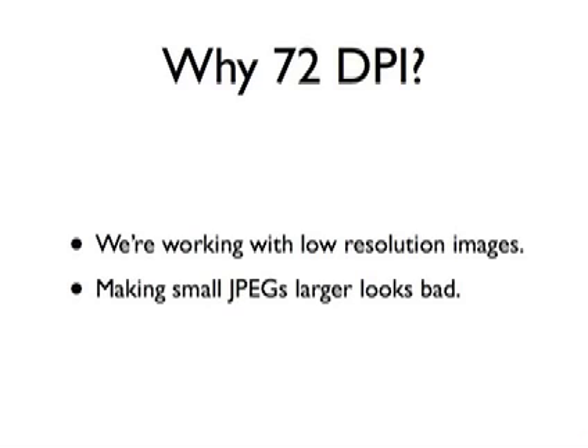Now you're probably wondering, why 72 dpi? Well, it's standard screen resolution and you're going to want to show these off to all your friends on the web. The other reason is that we're working with relatively low resolution images taken off the net, and whenever you take a small JPEG and make it larger, it invariably looks really bad. We are trying to create something that looks weathered and worn, but we don't want it to look unintentionally crappy.